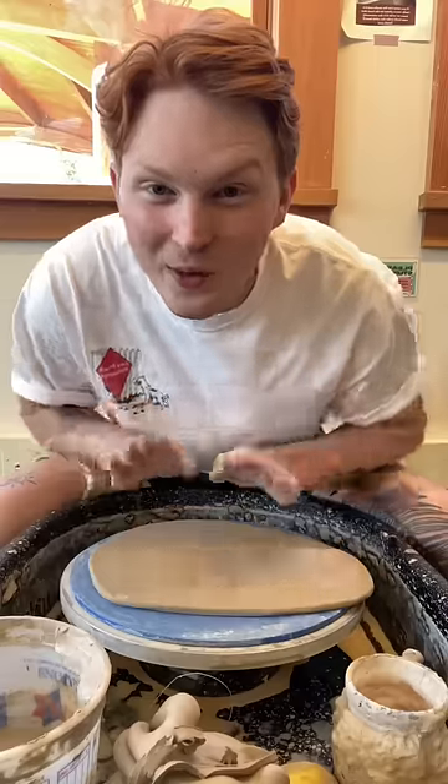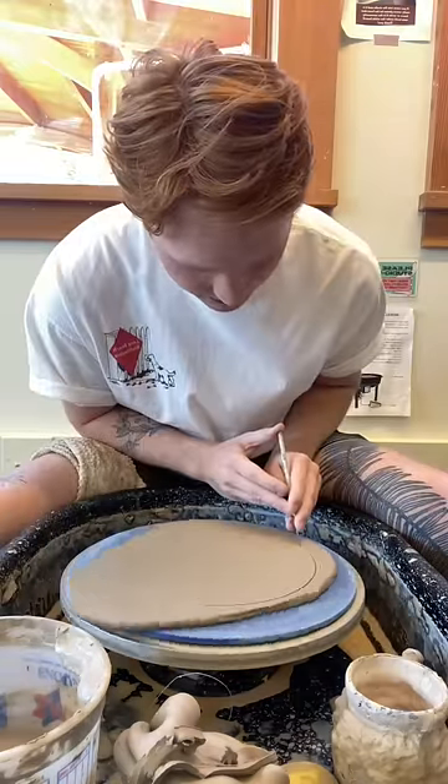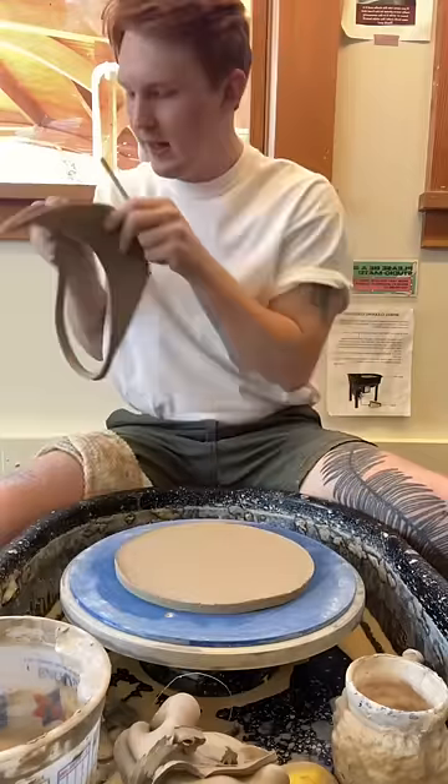Then we're just going to take our slab and set it on the wheel. Give it a good pat-pat and take a needle tool. Slowly lower the needle tool onto the bat and cut out a circle. We won't be needing this anymore.